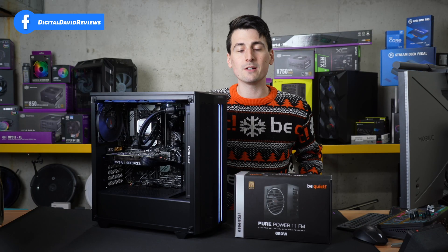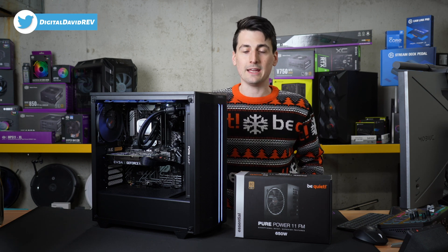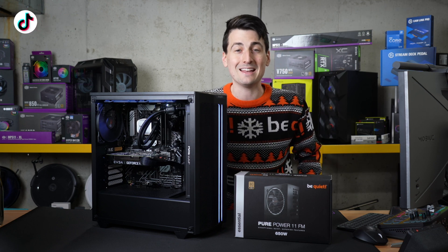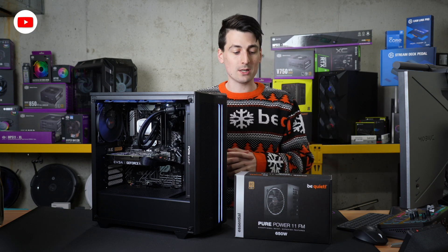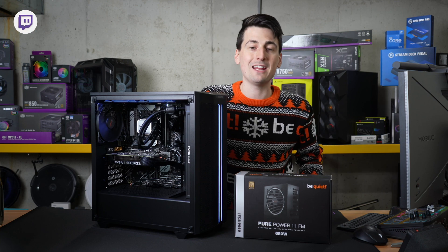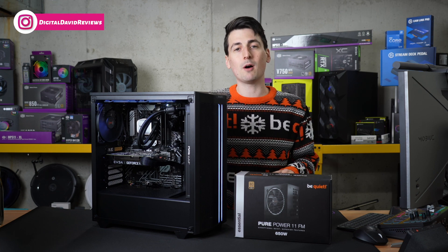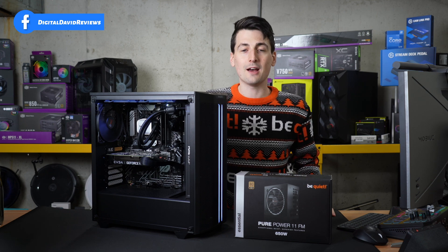Power supplies are very simple and straightforward to install — basically plug and play, it really is nearly that simple. I've been using Be Quiet power supplies for around three or four years now on my main editing, streaming, and filming PC, and I've had zero issues whatsoever. So I expect the same great longevity with this PurePower 11FM 650W power supply. They run quiet, they're energy efficient, they come with everything that you need, and they're fully modular — so there's plenty of room if you want to add or remove cables.